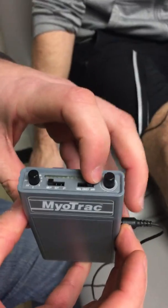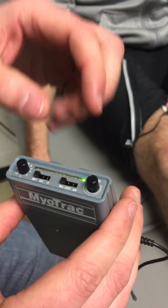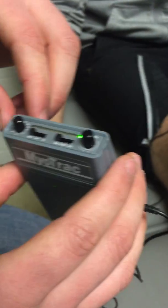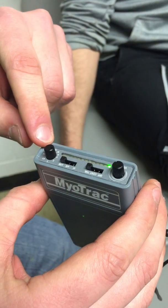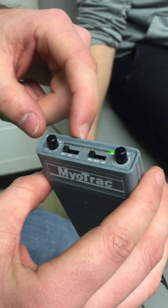With that on and in place, we're going to turn the Myotrack device on to THR — that's going to be threshold. Volumes all the way up so we can hear it. This first knob is going to control the milliamps we're trying to achieve, and the second knob is the multiplier.